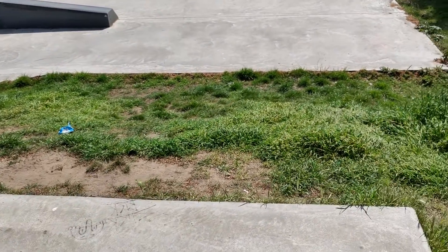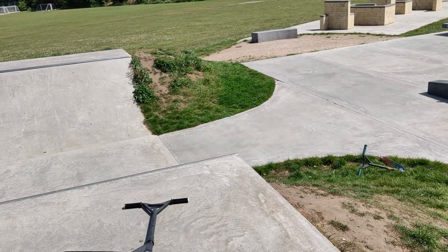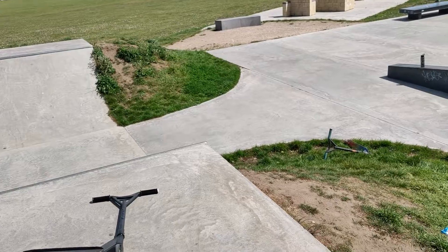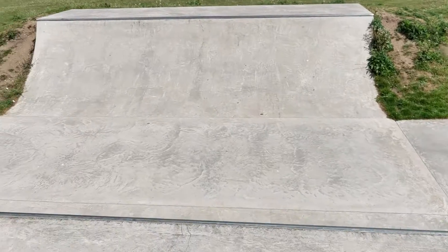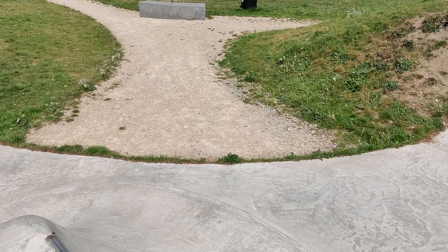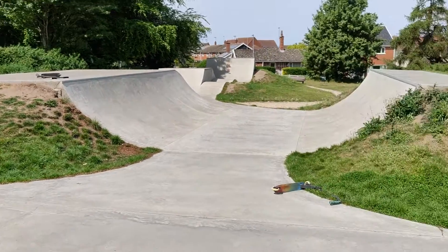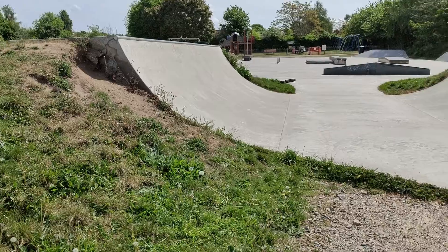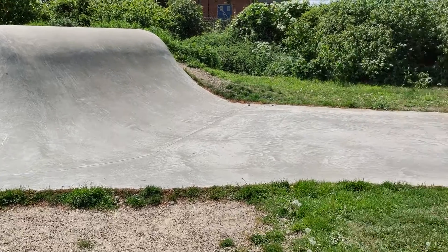Negative things about this skate park: I feel like they could have made better use of this area and that area — a flat bank or a hip or something, just to sort of connect it all up. And the half pipe's alright until you get to there. I would imagine you're going off there at some point, from here or from in the hip. Other than that, it's not a bad skate park.